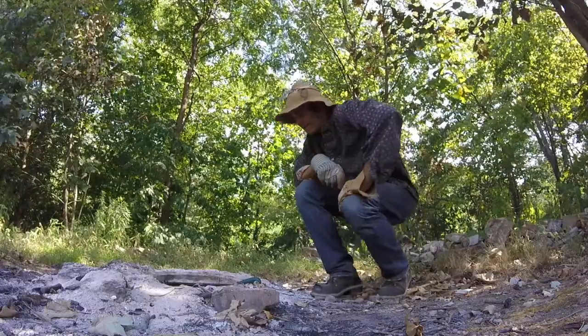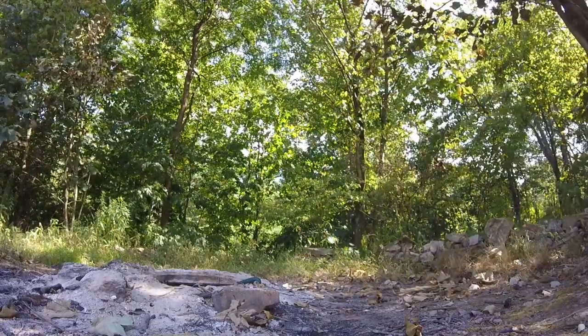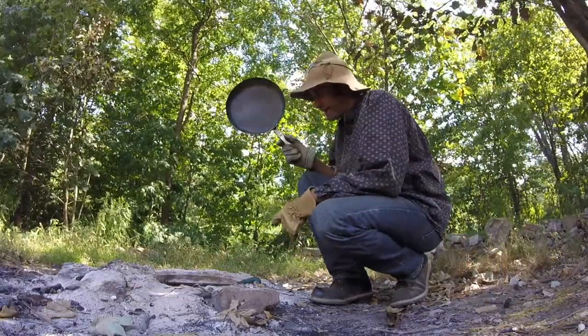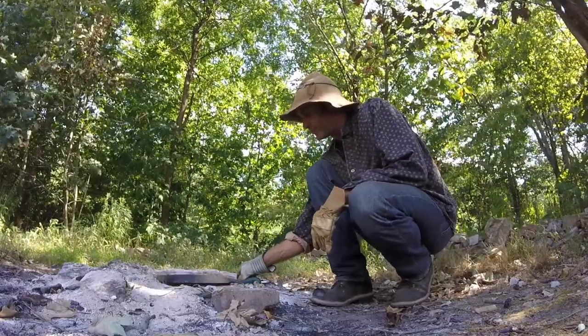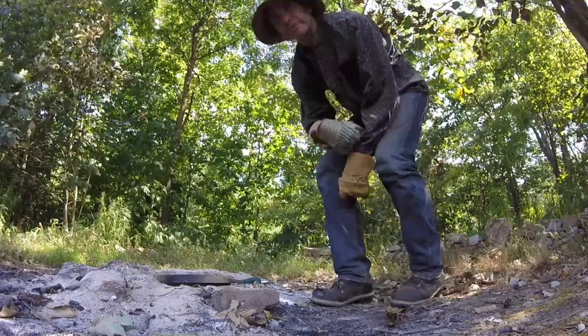We'll let this cook a while and I will show you a trick. When it catches on fire, I take a second pan and try to seal it up — cover up the oxygen — and that'll help prevent it from burning. We'll let this cook a bit.